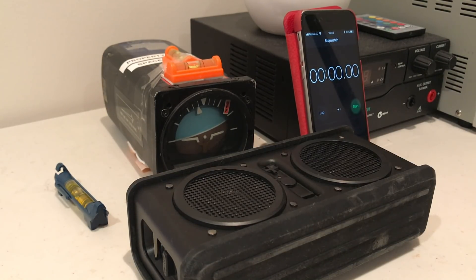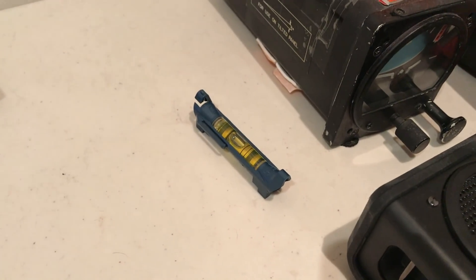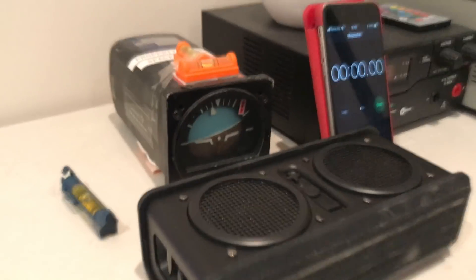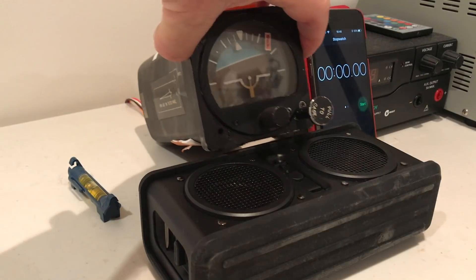This is another experiment with the artificial horizon, because I have had several requests to demonstrate a power-up of the instrument with the case at an angle different to level. I'll show you that it is currently level - there is a bubble level attached to the instrument and another one on the table to show you that the table is level.